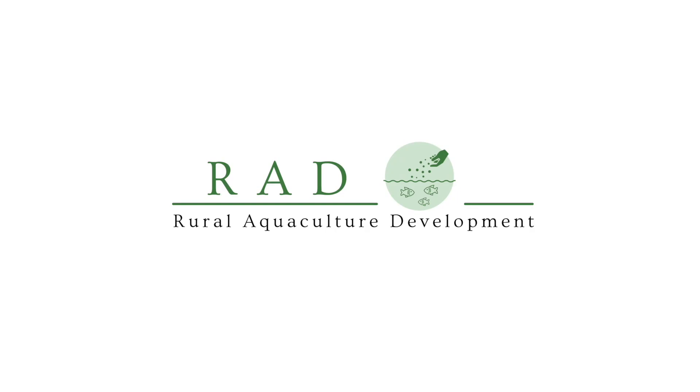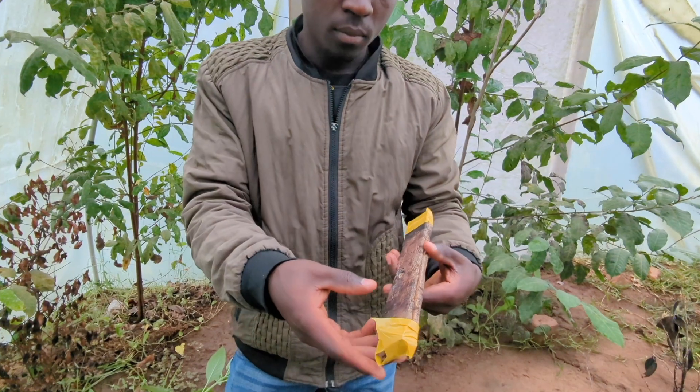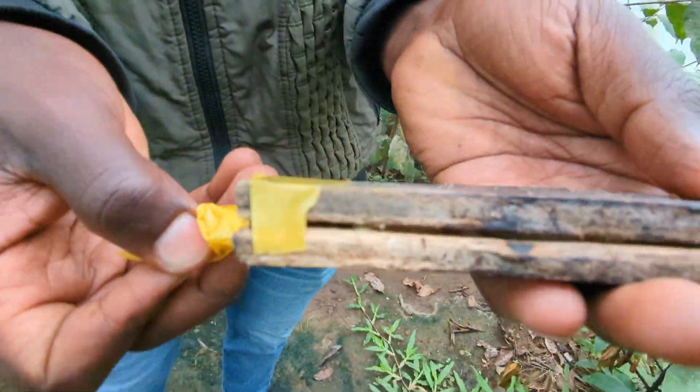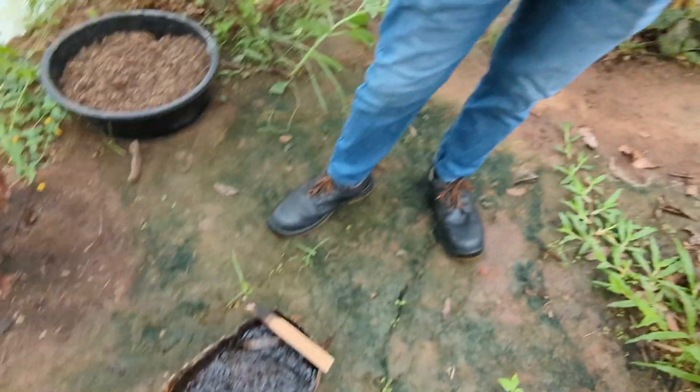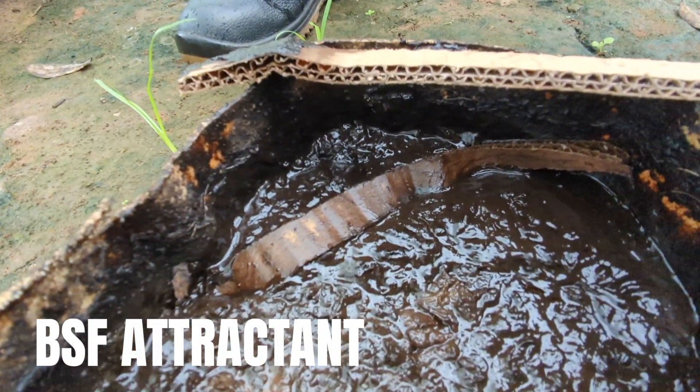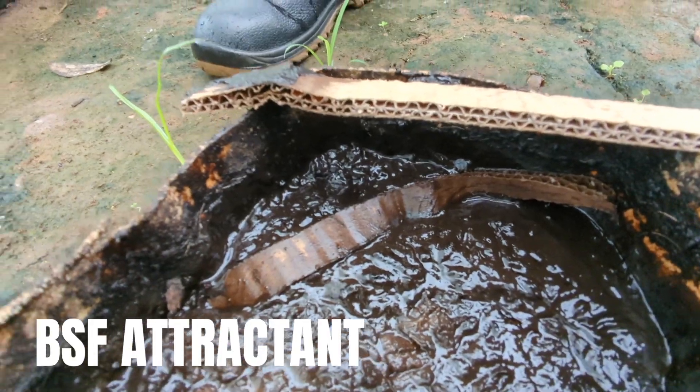Sam's in the polytunnel, just checking for eggs — he comes in in the morning. We do have some, which is exciting. He's going to open it up for us and this is where they're located. This actually fell in overnight somehow, but there are some eggs on the cardboard that I've seen.